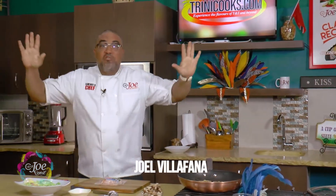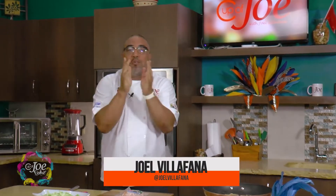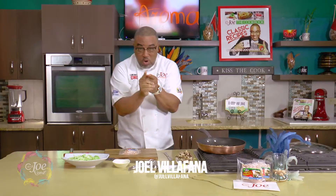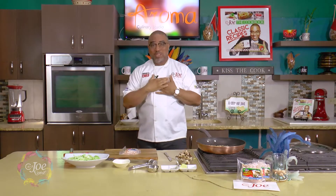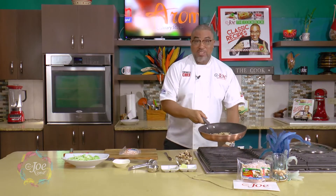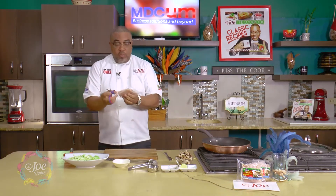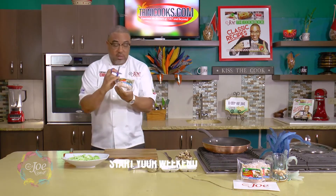Good morning! Time to start your weekend right off to a great start with the folks at Great Foods. I am here to give you another wonderful little recipe that you could try to get your weekend off to a great start. My name is Joel Villafana, this is Cup of Joe.